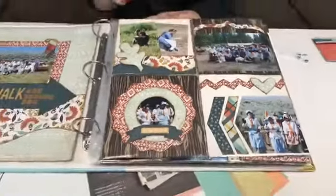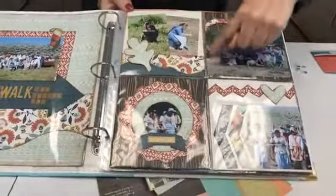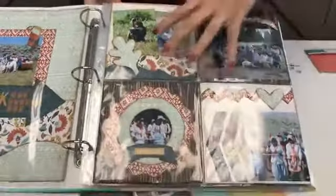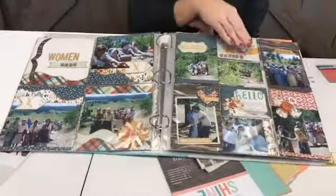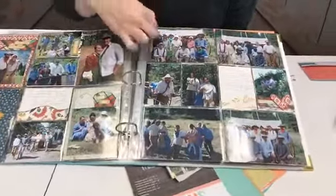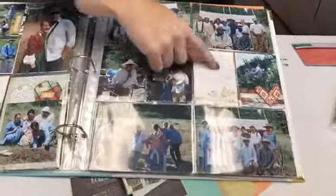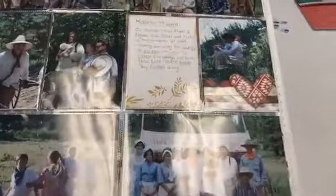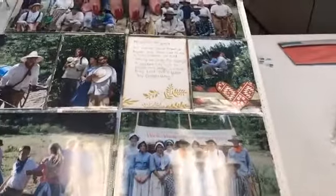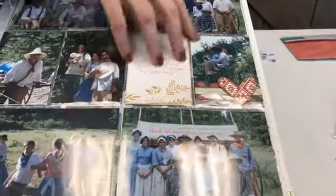Now of course you could use them — you're just scrapbooking many little pages. In this case I did scrapbook each pocket, but you don't always have to. You could keep it simple — like for this page here, these are just pictures with a title filler card, but I did add a little accents. For the most part this whole page here is pictures with some fillers in here.